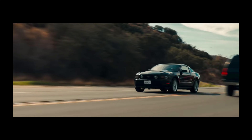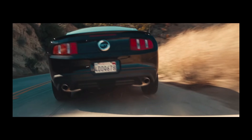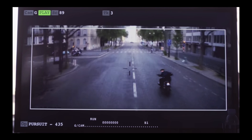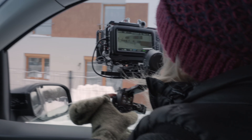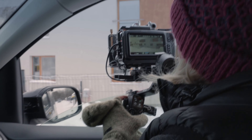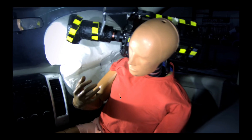We all love cinematic car shots. For many years this type of camera movement was only reserved for professional film productions. But today all you need to do is grab your gimbal and find a good angle. But remember, the most important thing: do it safely.